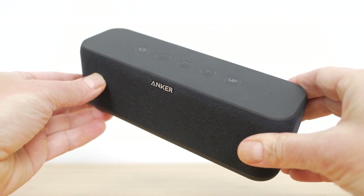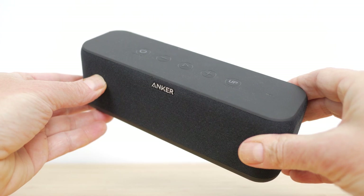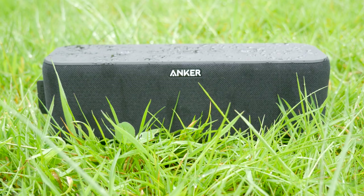The Soundcore Boost feels more premium with its fine fabric grille wrap and flush control buttons, but for something designed for travel and portability first and foremost, the T2 Plus should prove more robust, and it has an IPX7 waterproof rating rather than the IPX5 splash-proof rating of the Soundcore Boost.